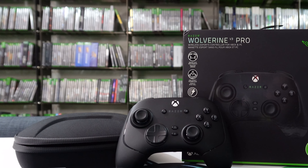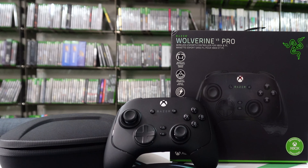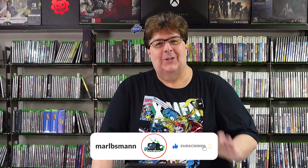Hi, I'm Arbs here, and I've got something that I'm super excited to talk to you about. This is the brand new Razer Wolverine V3 wireless controller for Xbox. It works with PC too, but Xbox is what we're going to focus on today.